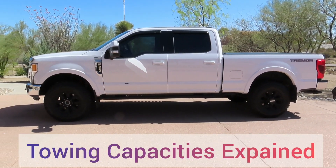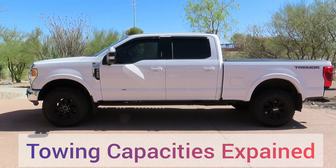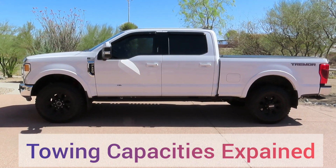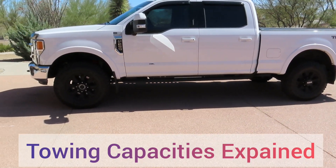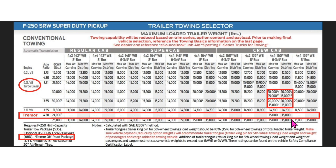Welcome back to the channel. Today I wanted to go over the differences between a Tremor F-250, F-350, and a non-Tremor F-250 and F-350. I'm going to bring up the Ford Super Duty towing guide and we'll go over a couple of things. The 2020 and 2021 are exactly the same, and I got this information right off Ford's website — I'll put a link in the description so you can look at it.